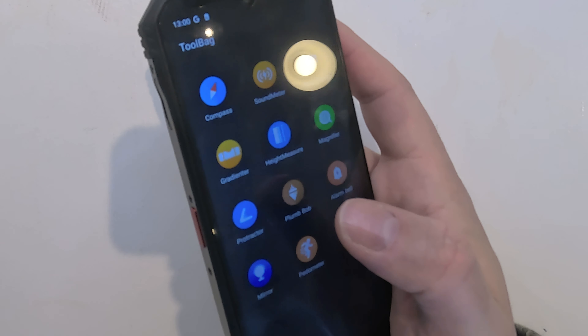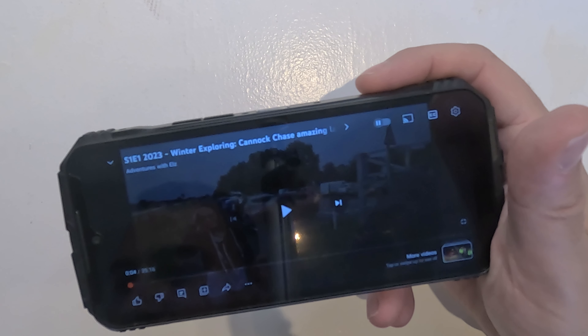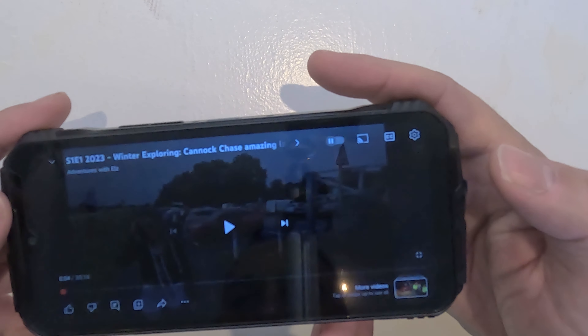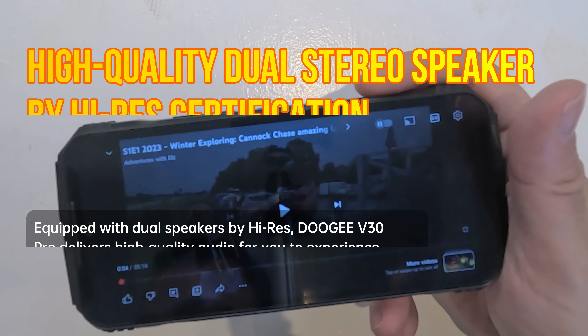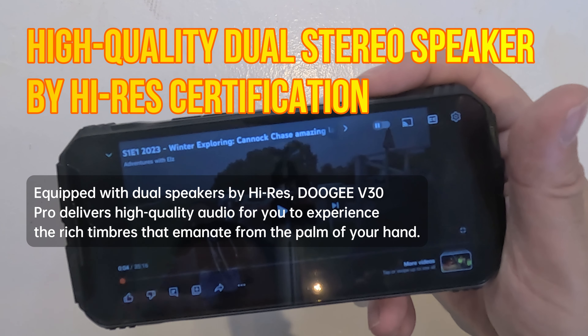In terms of sound quality, it's absolutely brilliant — very crisp. There are dual stereo speakers, one on each side, left and right, and the quality is fantastic whether you're watching videos or listening to music.